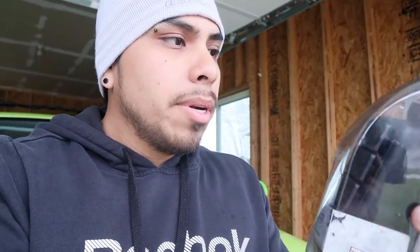Today we are going to be installing a switch for the Renegade. It's specific for the Renegade. It is by Daystar. It's an A-pillar switch panel. This is the one — pretty sweet. It fits right on the A-pillar on the driver's side. It's got four switches on it: blue, green, orange, and red. So you get four switches off the bat.